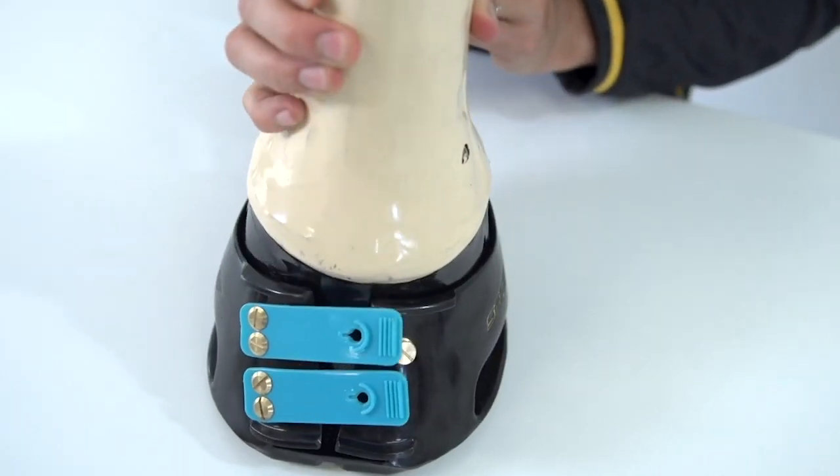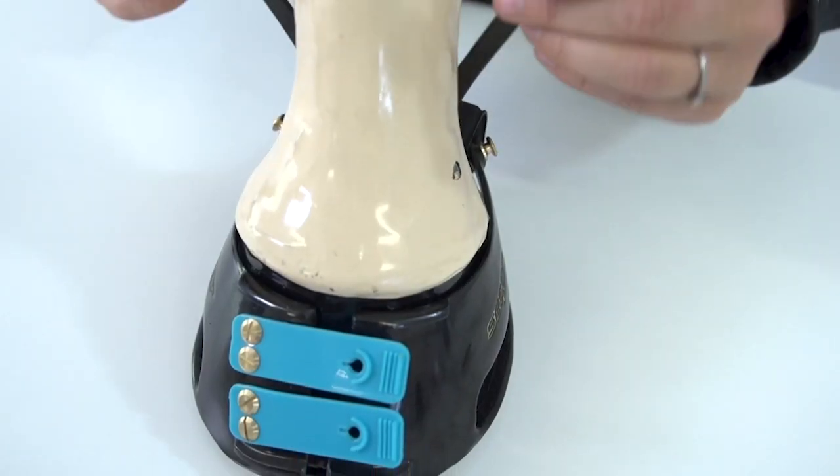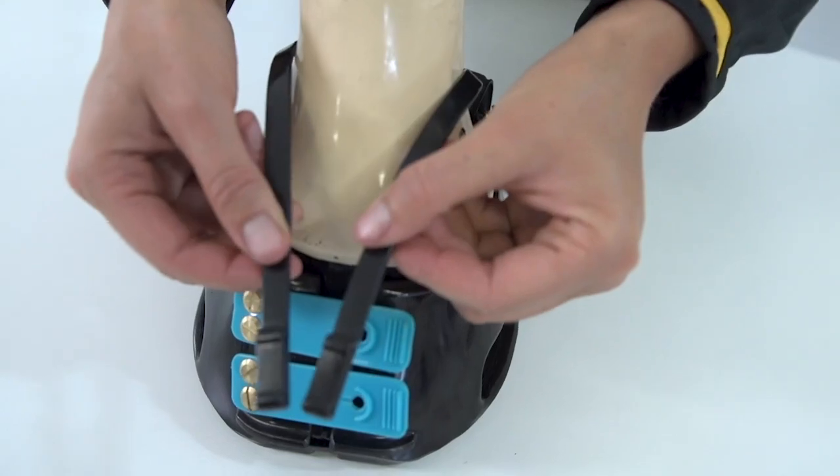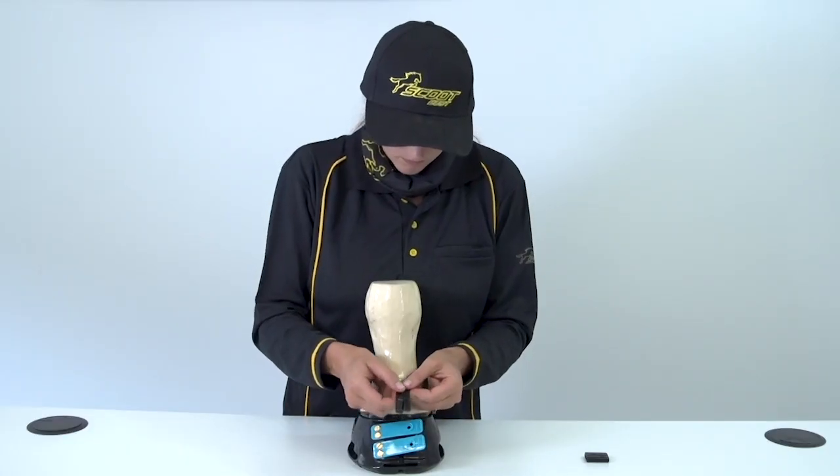Just slip the hoof into the boot and place on the ground. Bring each end of the strap towards the front of the boot, with the strap going on either side of the pastern. Make sure the straps are even.